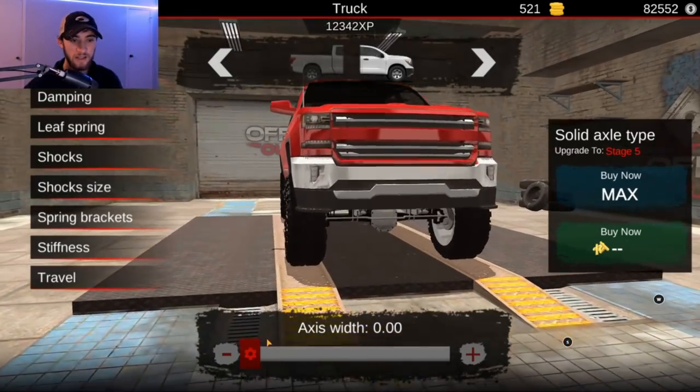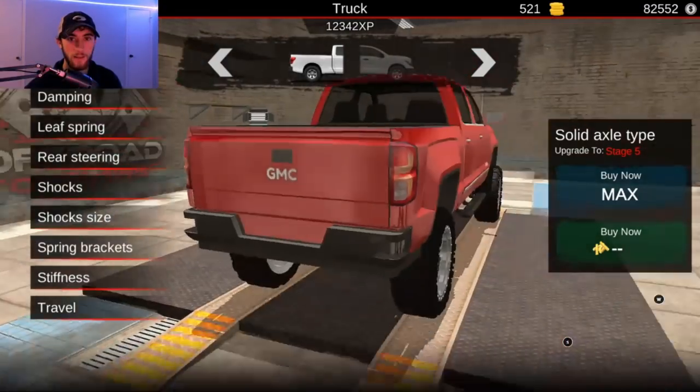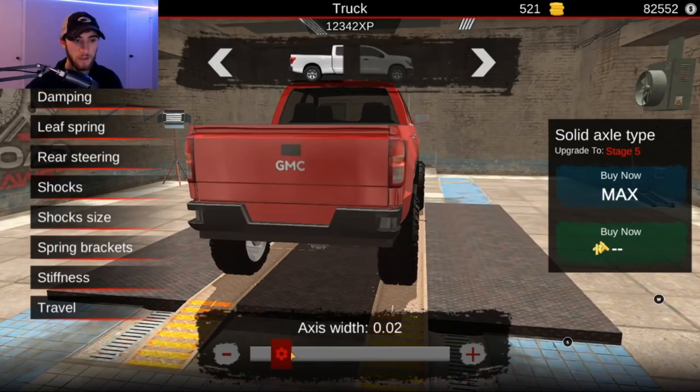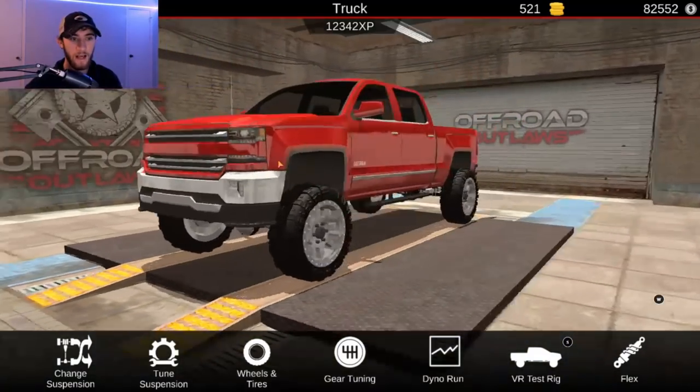Now let's go in and adjust the axis just a little bit — nothing crazy. So we're going to go about right there, nothing crazy like I said. So about right there. Does that come to about okay? Looks good, looks good. All right, so we got that, you guys — looking good.